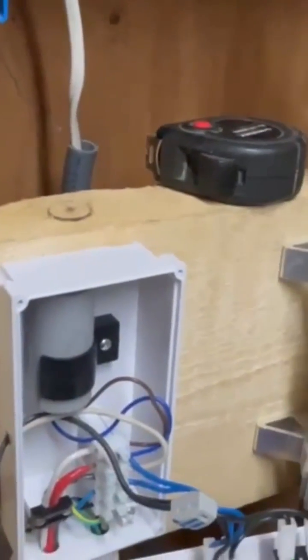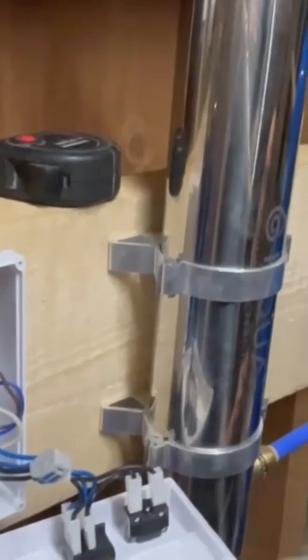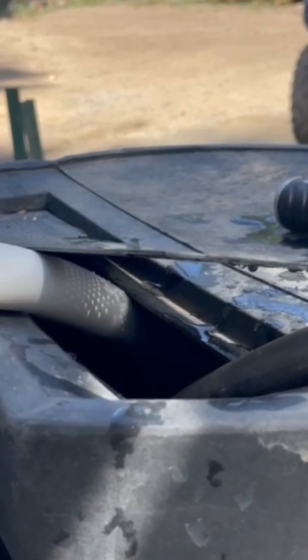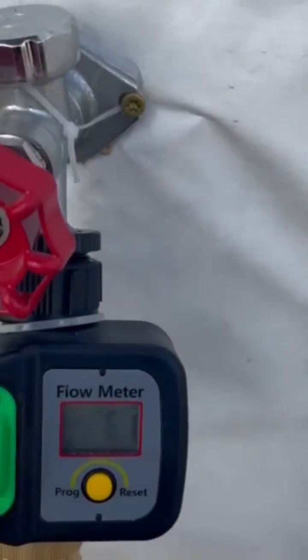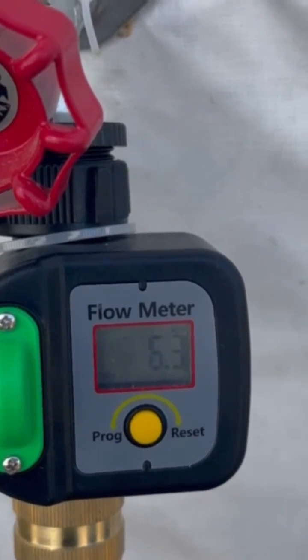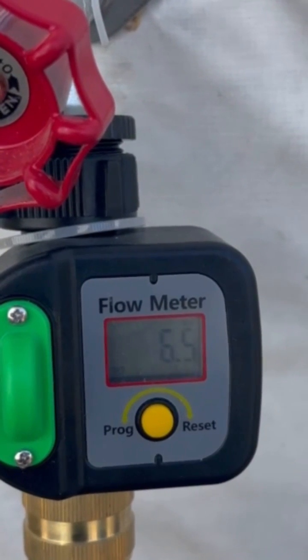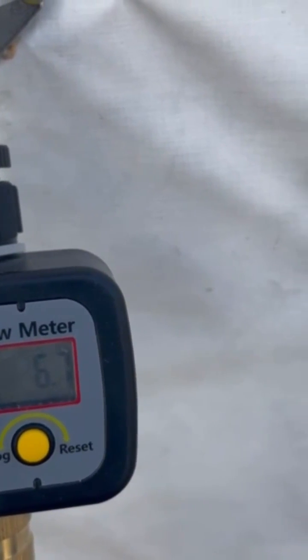We'll run water and report back on the test. When it kicks on, we're emptying the water out into one of the rain barrels so we don't waste any of it. We'll also use the cistern tank inside the cabin to capture more water as we're emptying it out.